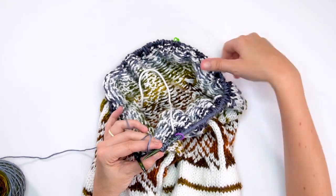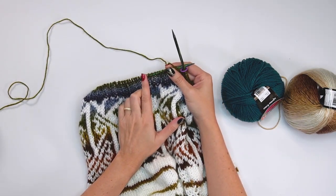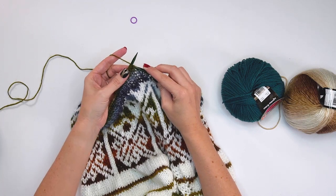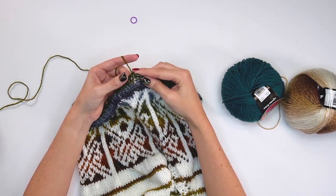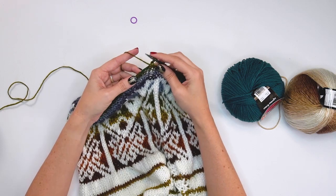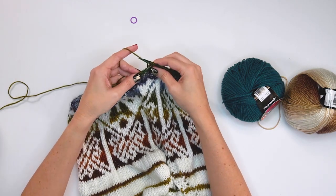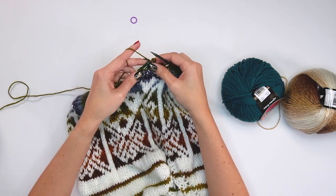After doing the knit two, purl two ribbing around the bottom to keep the edge from curling, it's time to bind off in pattern, removing stitch markers as you go. Knit the first two, then take the first stitch over the second and drop it, then purl — just work the stitches in pattern while taking them off the needles. I did still increase on the point as I bound off so there's no tucking on the front V area. Work all the way around until all stitches are bound off.